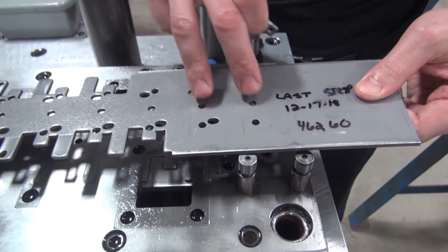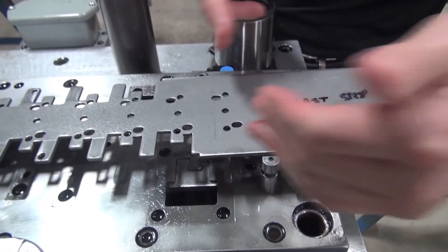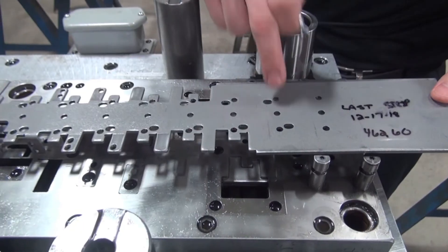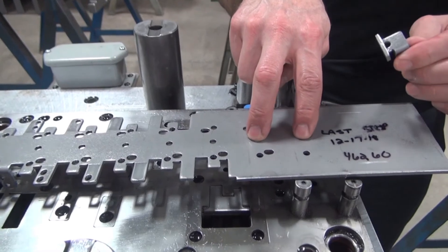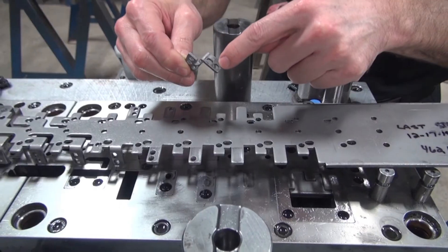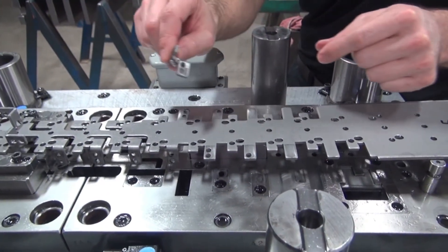We keep track of the progression distance and stamp it on the tooling, because we need to program that into the equipment so when it feeds it's going to feed an inch and a half every time. The feeder normally is not accurate enough to locate our part — that's why the pilots come in and set the final location. If you're off by even a thousandth, with 15 stations by the time we get to the end, the holes we originally put in would no longer be in a precise location compared to the edges and the forms. That's why piloting is so important.